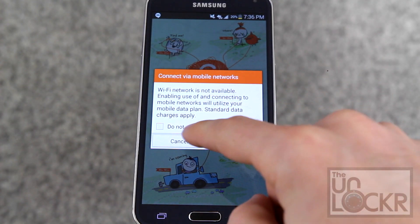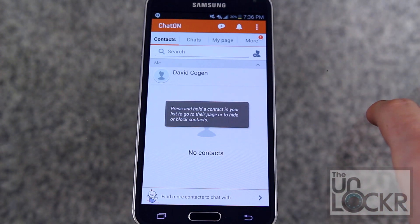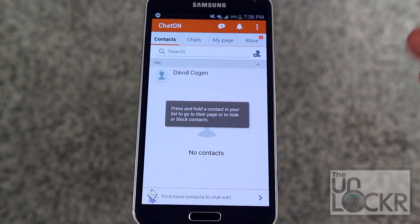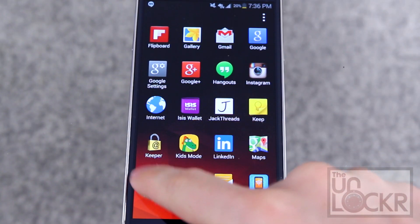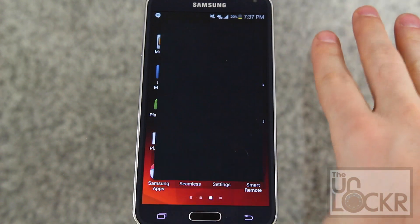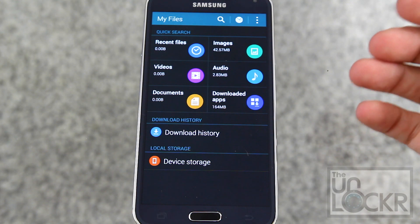Next we have ChatOn, which is basically Samsung's version of WhatsApp and those kinds of replacement text messaging apps. Anyone who has this can chat for free, and it has new features like auto-translating other languages into yours, and a very large capacity for group chat — up to 1001 people. Next is Memo, which is a very simple memo-taking app. Then we have MyFiles, which is a file browser with a nice interface compared to some you'll find in the Android market.